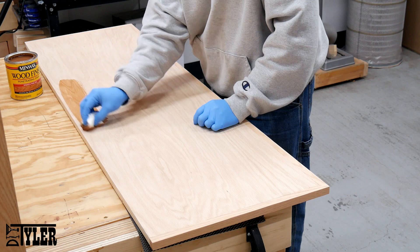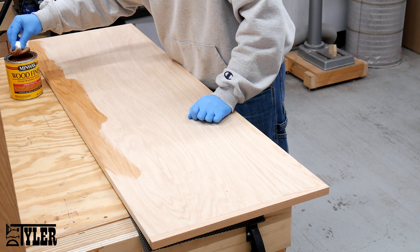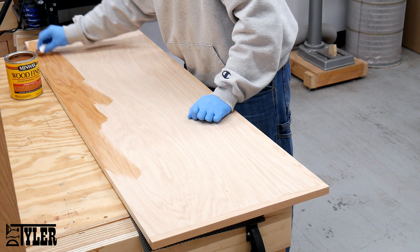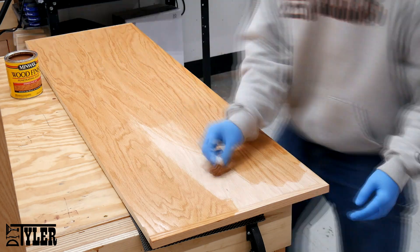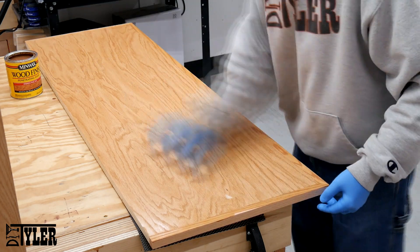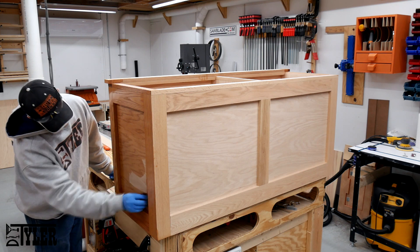And then adding some stain. This is Ipswich Pine by Minwax. Really this didn't add much color — it just brought out that red oak grain. I was a little bit leery about having to stain and shoot a clear coat on here, but I'm super happy that I put the extra effort in.